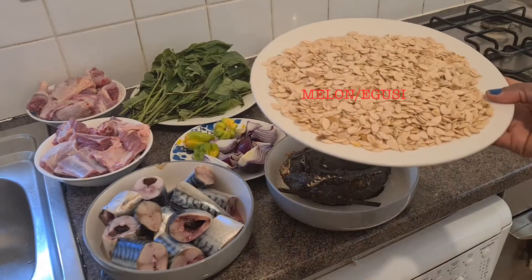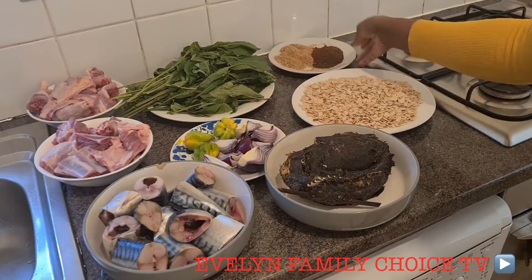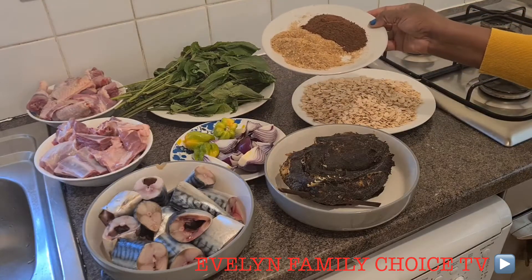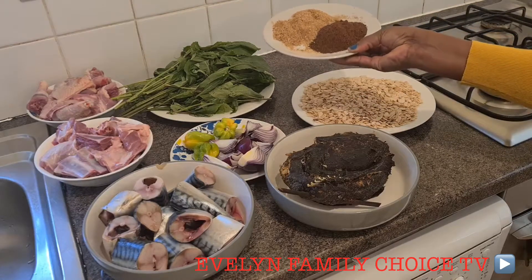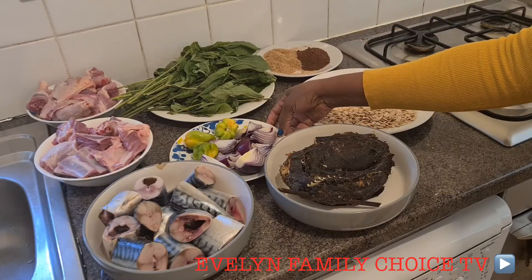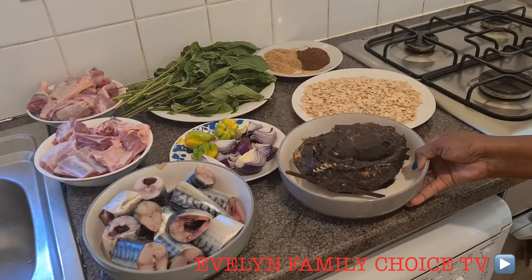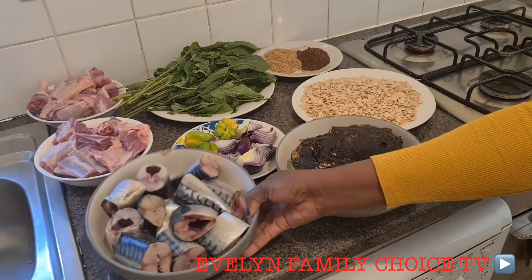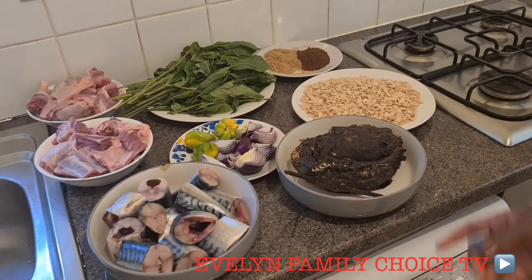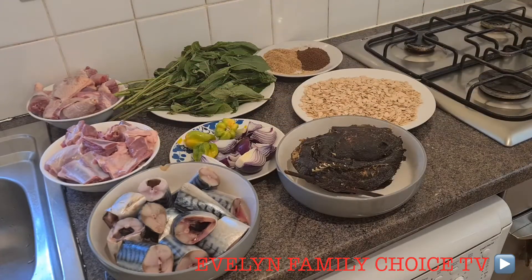...called a goosey in Africa. We got our spices - this is crayfish and pepper soup spices. We got our diced onions and hot pepper. We have our smoked catfish and mackerel. We have goat meat and chicken. These are the ingredients that we need to prepare our delicious African delicacy.